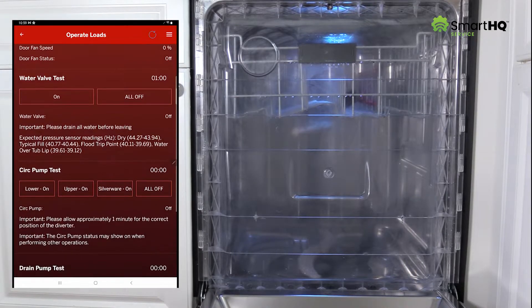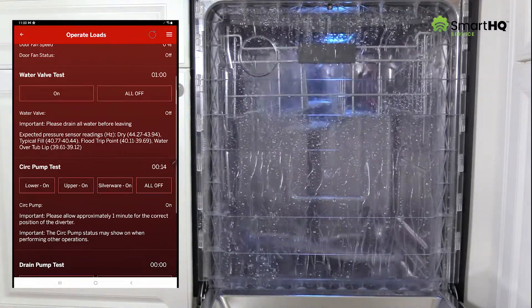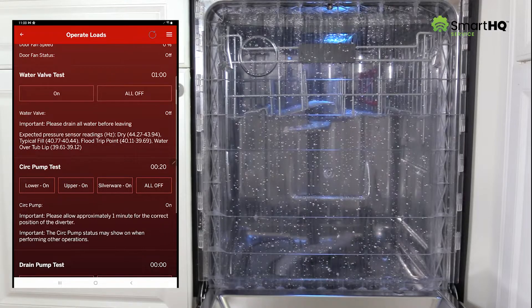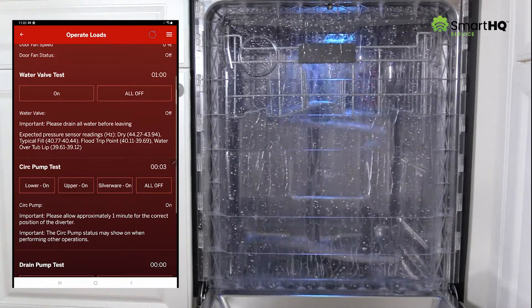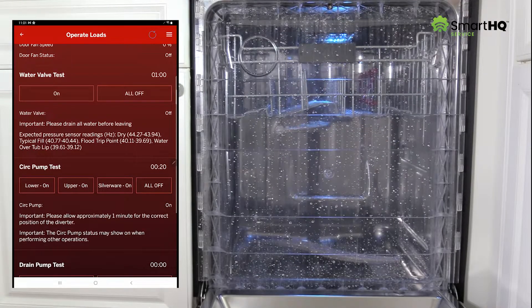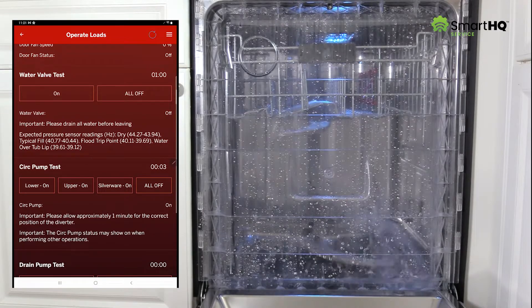Now, using the circulation pump test, we can activate each wash area individually. Let's start with the lower spray arm and let it run for approximately 15 seconds. We'll turn it off and move on to the upper spray arm. Finally, let's activate the silverware wash area. As we can see, every wash area is operating correctly.